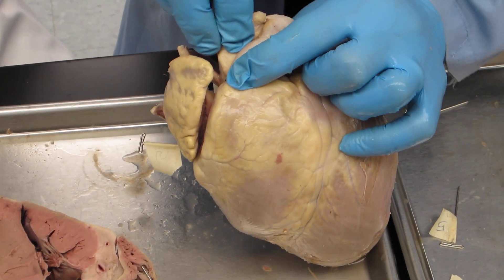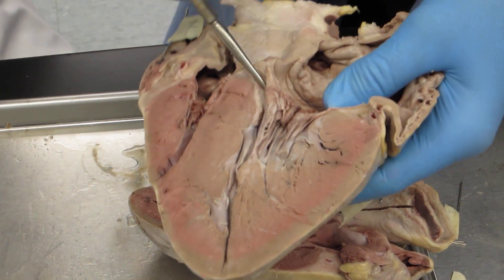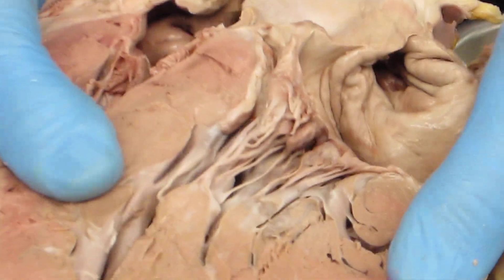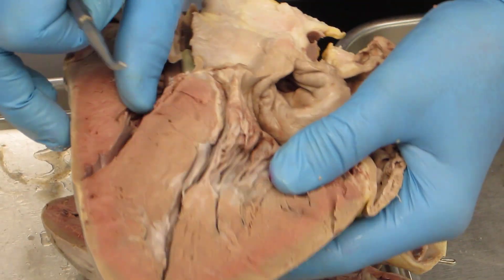What about the mitral valve? The mitral valve — we can see it. We're on the left side here. Here are the cusps of the mitral valve; there are two major cusps. They run together, and of course they're attached to the chordae tendineae. This is the thick side — see how thick the ventricle is compared to the right side.